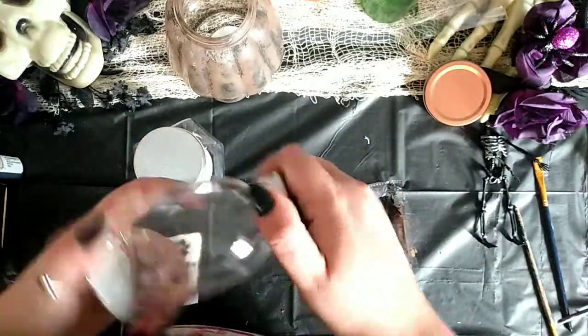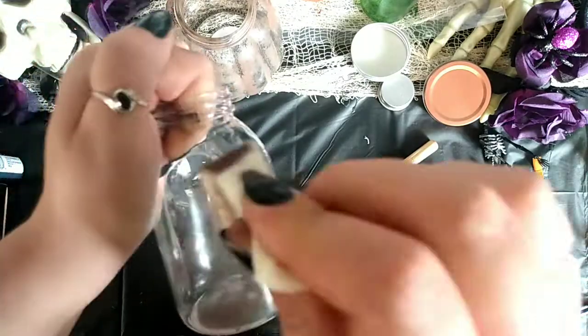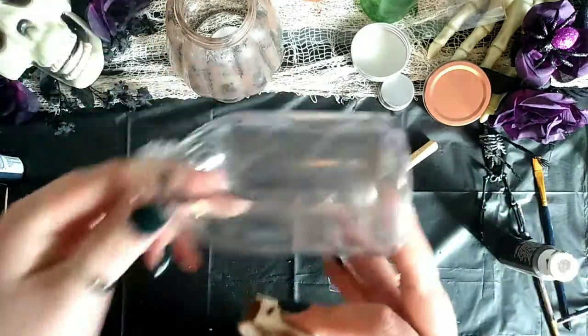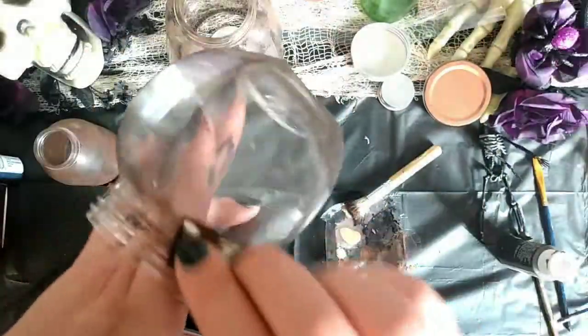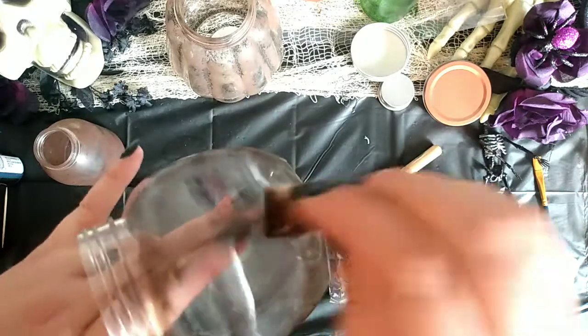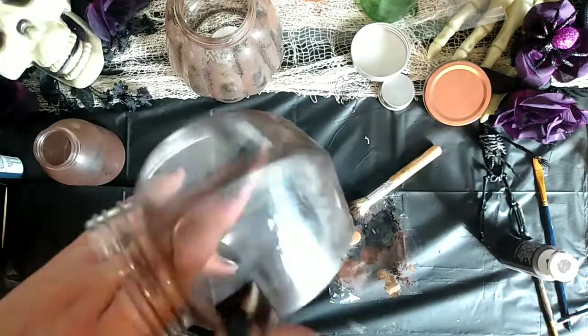These are a couple of plastic jars from the Dollar Tree, and I'm using a makeup applicator to do the same technique, just dirtying them up. One was mostly brown with a bit of black, and the other is mostly black, concentrated on those raised parts of the jar. I just kept layering it until I was happy with it.